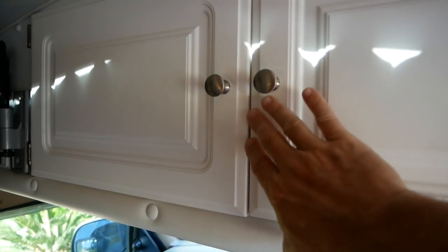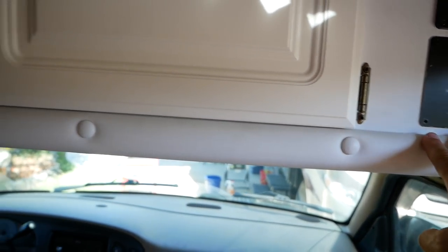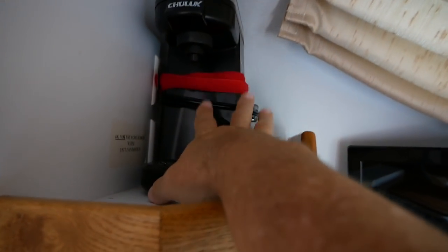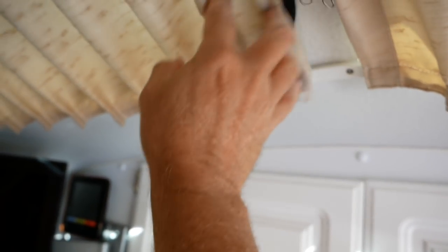All the cabinet finishes and laminate are in excellent, perfect shape. All the vinyls are in perfect shape and not discolored. I put in all new LED light fixtures. There's a dedicated spot for your coffee maker. There are curtains to cover the cab windows, which are kind of like skylights, and they're all in excellent condition with no fading of the glass.